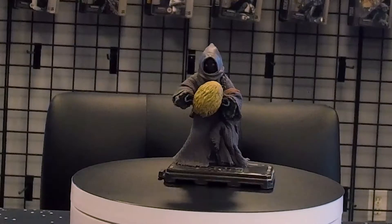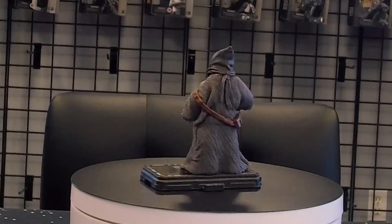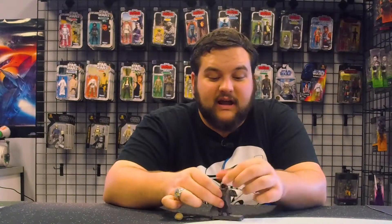On an unrelated note, this is what I imagine a buffalo chicken egg looks like. Anyway, here is the Jawa — nice little Jawa cloth goods. They did cloth goods on this little guy and they are actually very, very nice.